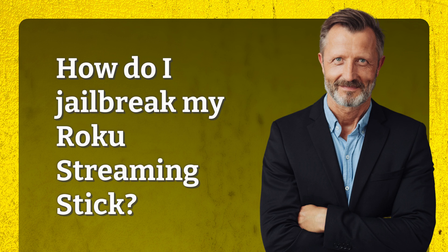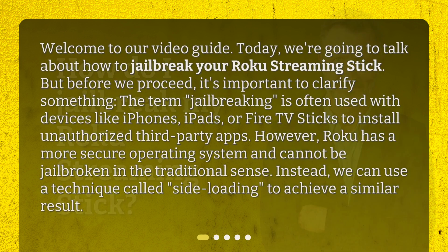How do I jailbreak my Roku streaming stick? Welcome to our video guide. Today, we're going to talk about how to jailbreak your Roku streaming stick.